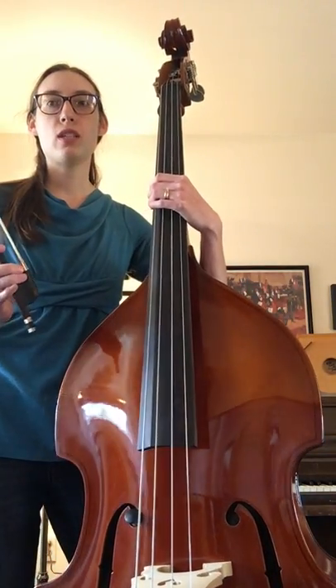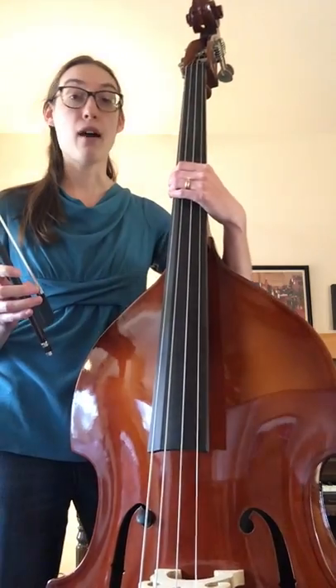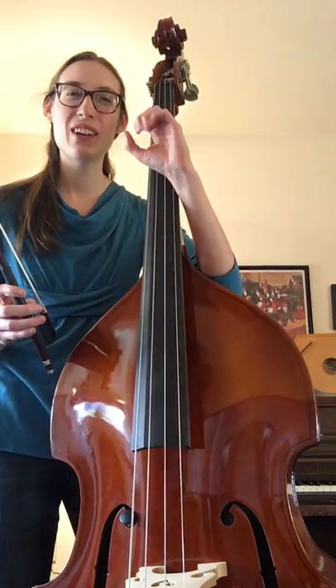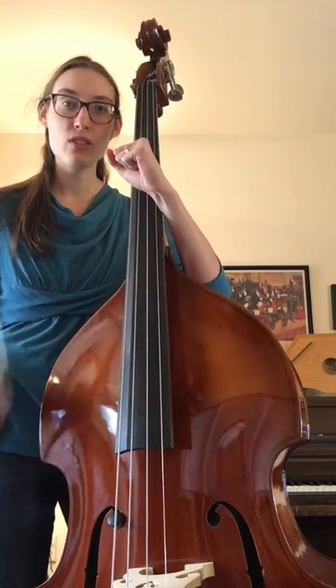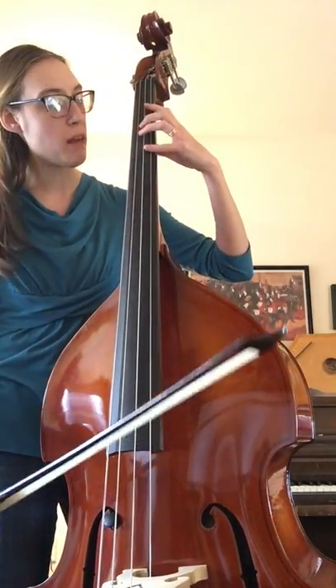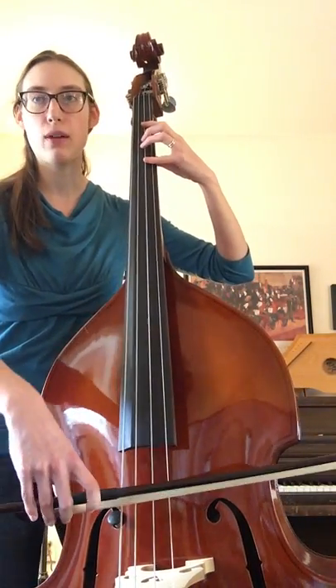What we're going to do instead is just take a beat from the half note. So you have a whole — a half note — and you're going to make it into a quarter note, and you're going to take about a beat rest to do your bow lift. Starting at measure five, let me show you how this sounds.